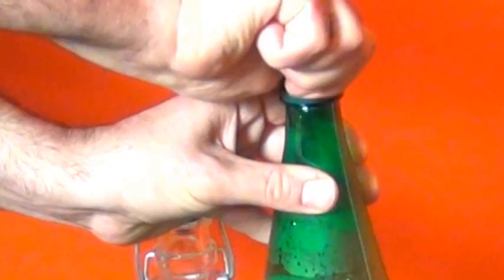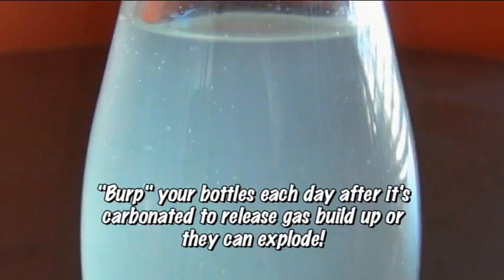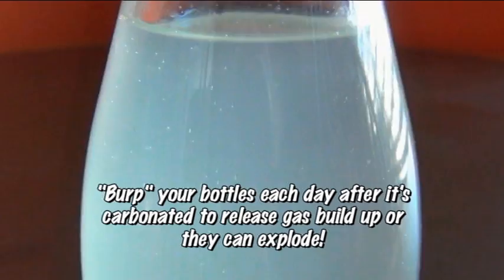Now just screw the lid on really tight and let this sit in a warm place for a few days. Don't worry if your soda doesn't carbonate in 2 or 3 days. If it's really cold in your house, it can take as long as 6 or 7 days. On hot days in the summer, it can take as little as 6 hours. You're going to see all these little bubbles forming on the top, and then you can pop it in the fridge to chill and enjoy it.